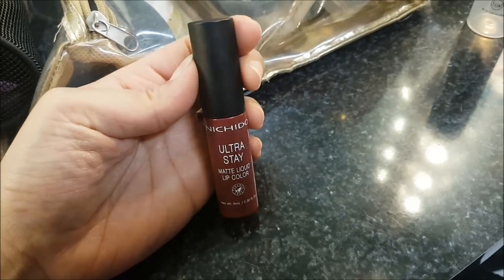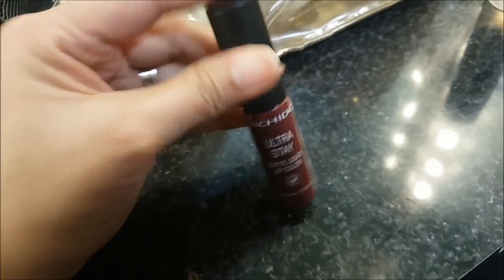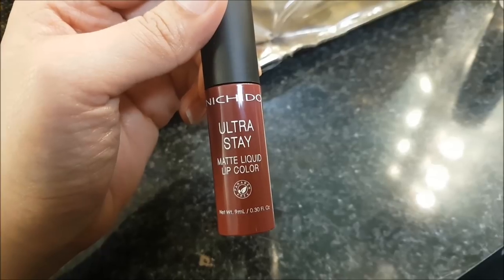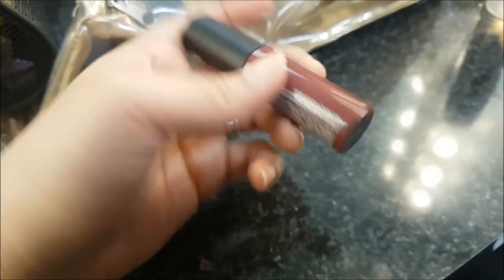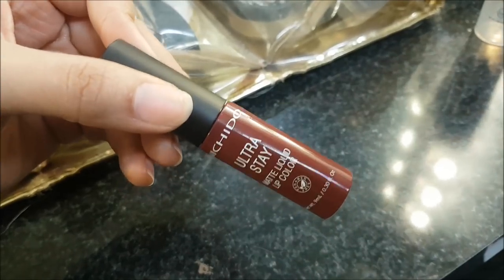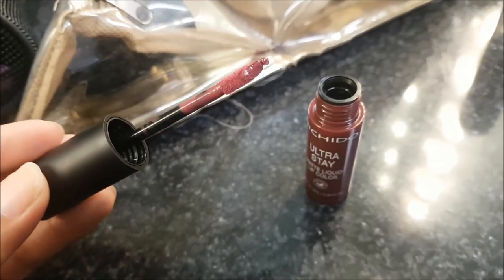Let me just show you what it looks like — and it looks like this. It is pretty small actually, and then it has matte matte, which is pretty nice. This is the Nichido Ultra Stay Matte Liquid Lip Color, as simple as that. Below is the shade Oh So Spice. Over here, we have the ingredients. It has a doe foot applicator. So I'm already done with my foundation.